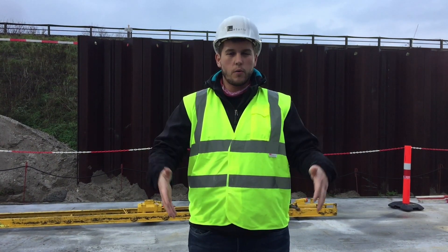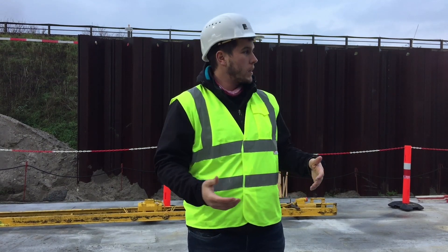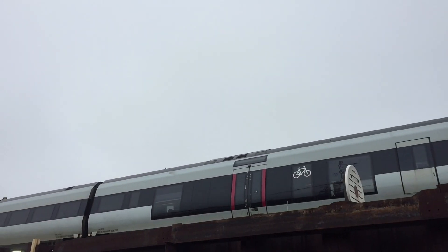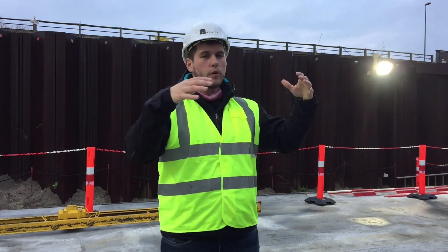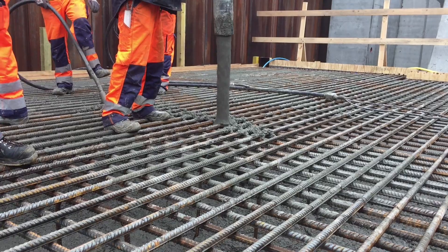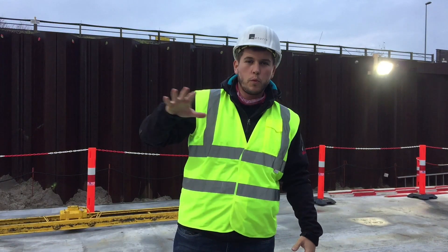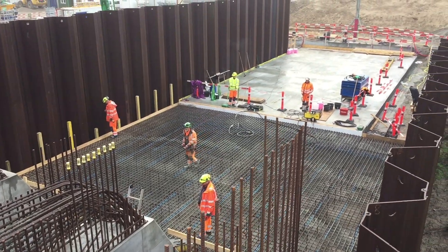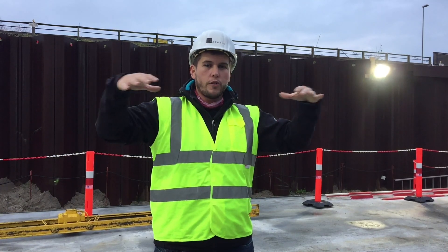The construction site we're at right now is going to be a bridge for trains. When trains come from both sides and have to brake, the forces have to go into the earth and the structure. Basically all of this, and 300 meters that way, is pure concrete — and then the trains will go on top and all of this will be filled with earth afterwards.